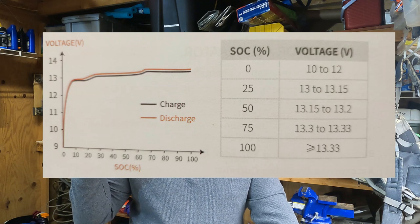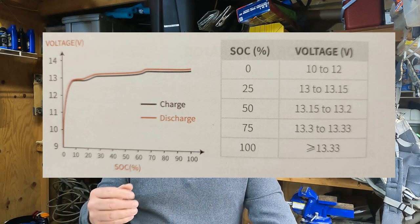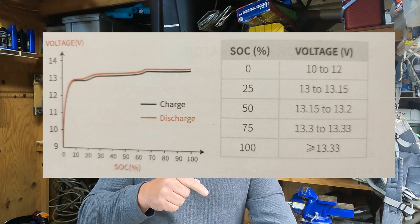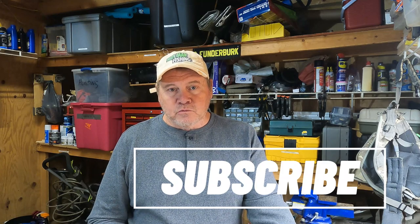If you look at this graph from Power Queen, it shows the state of charge — after it's off your charger for about three hours, you want to check your charge on it. I have a little app on my phone to keep monitoring the charge level, and that's worked very well for me. In the future I'm going to get another lithium, probably for a starter battery. Not all lithiums are created equal — some are better suited for starting, and some companies will tell you which of their batteries you can use as a starting battery. God bless you, until next time.